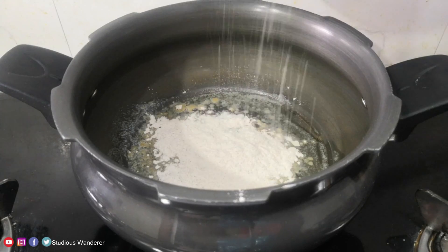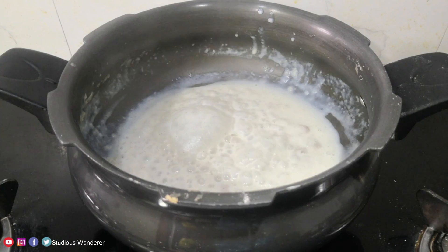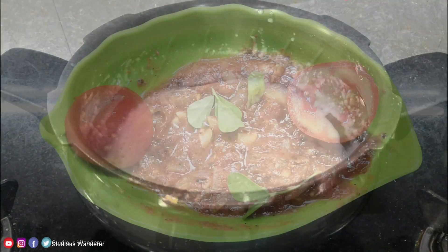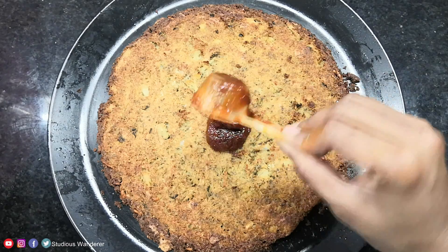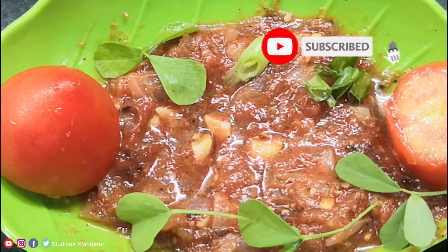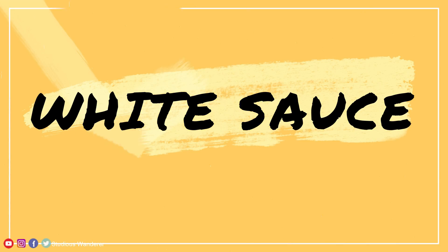Hello everyone, welcome back to our channel. In this video we are preparing two homemade sauces — white sauce as well as red sauce — which can be used when you are preparing pasta or pizza. Please subscribe to this channel and click on the bell icon for instant notifications. Now let's prepare white sauce.